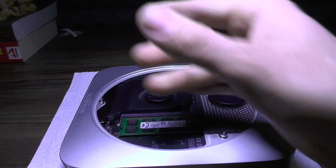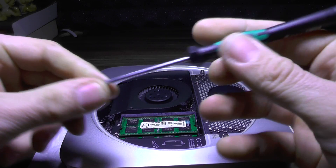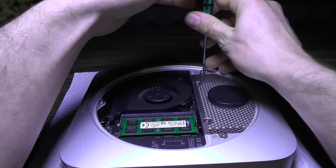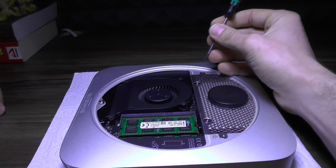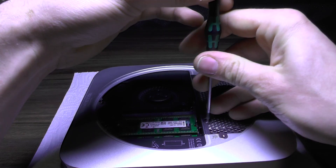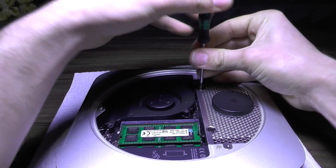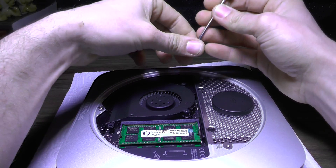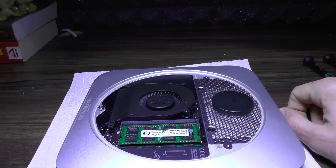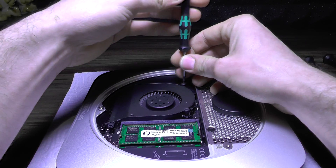You'll need a couple of screwdrivers. This one is called — I don't know — a star something. You do not need to remove this part; it only takes a couple of screws. I think you actually need three types of screwdrivers: these two and a small one, which is this one.